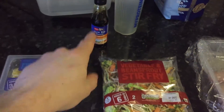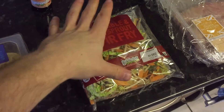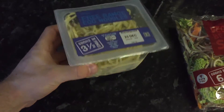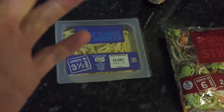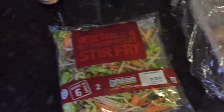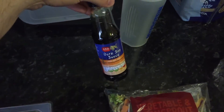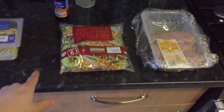I'd recommend getting some soya sauce in your diet if you need it. If you're cutting, I'd add a lot of veg — I probably won't use all this veg because it's quite a lot — and maybe half the packet of noodles. I'm going to use the full amount of noodles because I'm bulking; the more calories, the more carbs, the better. If you're cutting, I'd recommend two chicken breasts, the whole veg packet, half the noodle pack, and just a tiny bit of soy sauce because it has quite a lot of salt. But those are your ingredients for today, guys.